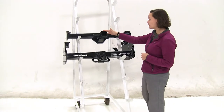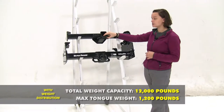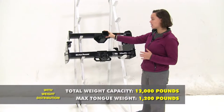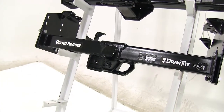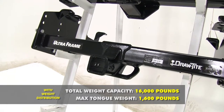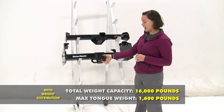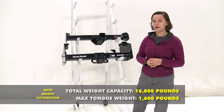For our Curt, using weight distribution bumps the tongue weight up to 1,200 pounds and a max weight distribution towing weight of 12,000 pounds. For our Draw-Tight, the max tongue weight stays at 1,600 pounds just like before, but the weight distribution gross trailer weight rating bumps up to 16,000 pounds.